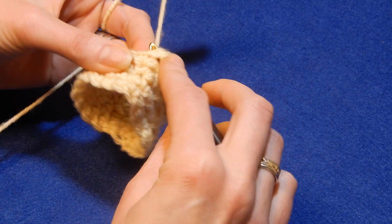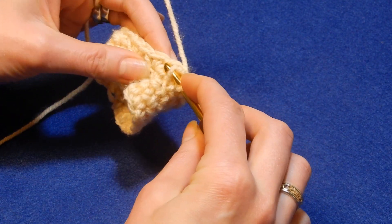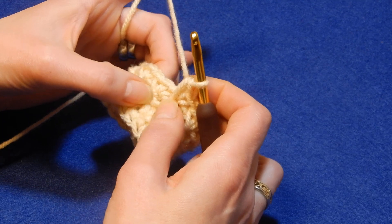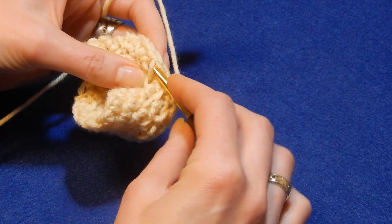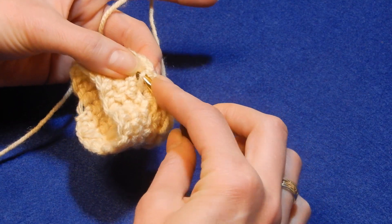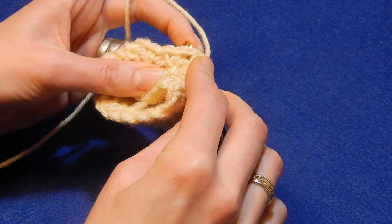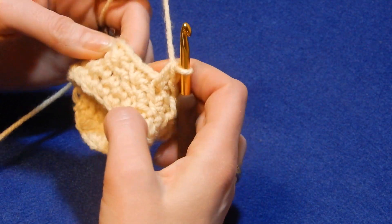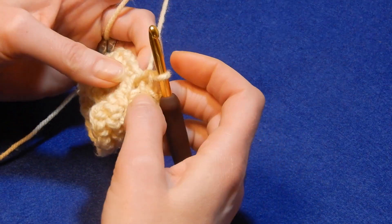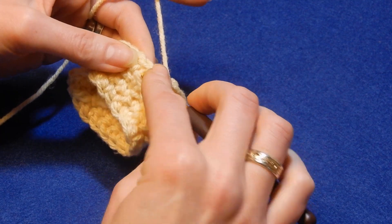Go underneath that, the stitch, pull up a loop and do a single crochet. Again go underneath the line, the stitch, and leave this one a little bit like that. The line is right here — one, two, three, and the fourth one. If you leave it a little bit loose you're going to see it right away. The stitch is right here, the one you have to go underneath. Go underneath the line, the stitch, pull up a loop, do a single crochet. It's really easy and goes fast. An infinity scarf would be really nice with this one, especially if the yarn is thick — it will go really fast.